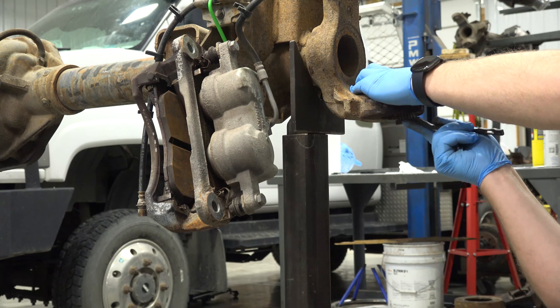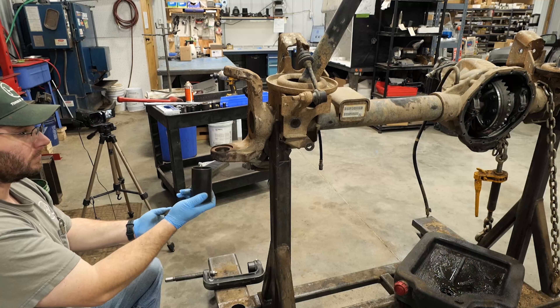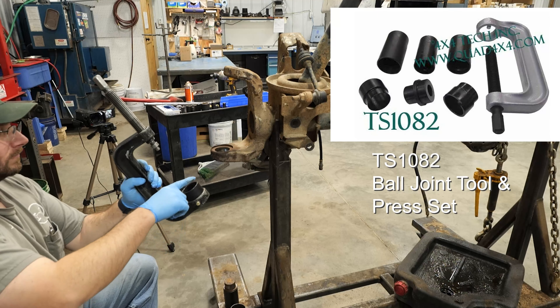Be sure the axle is clean before installing new ball joints. Use toolset TS1082 to install new ball joints.